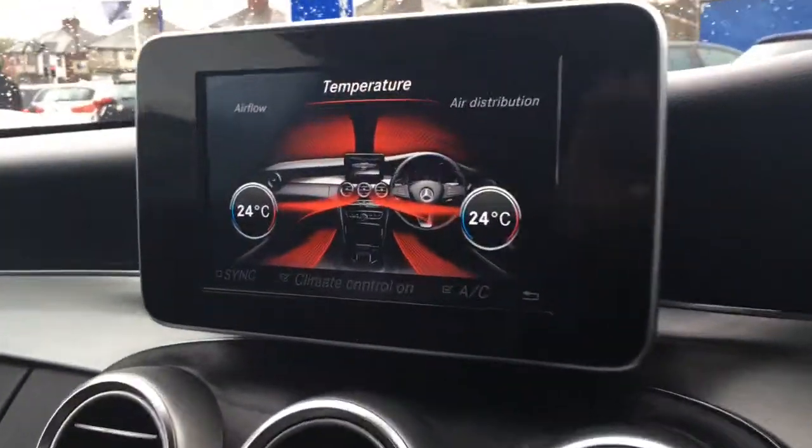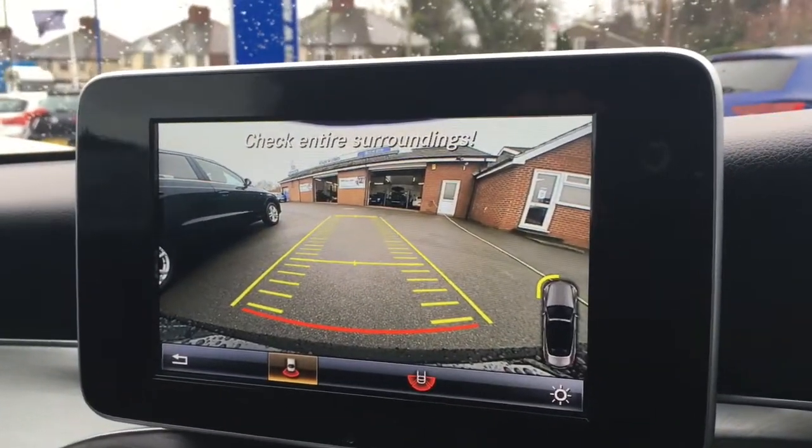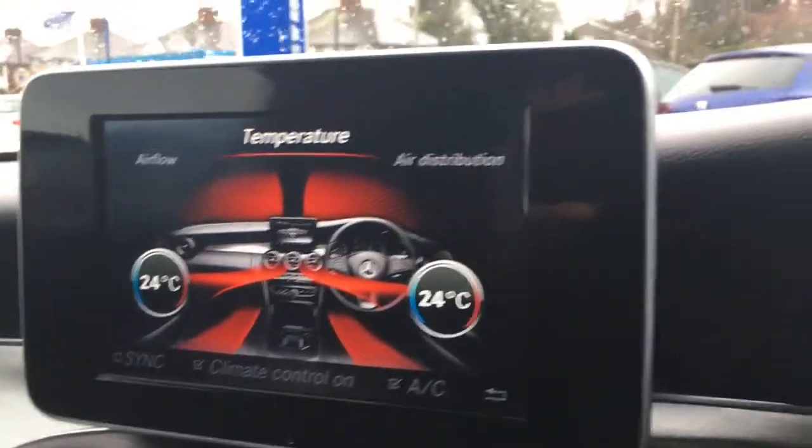In terms of upholstery we've got this black Artico leather — it's really neatly presented and really comfortable. One last thing before I sign off: I'll just pop the car into reverse and you'll see we've got a reversing camera which just makes life a little bit easier.